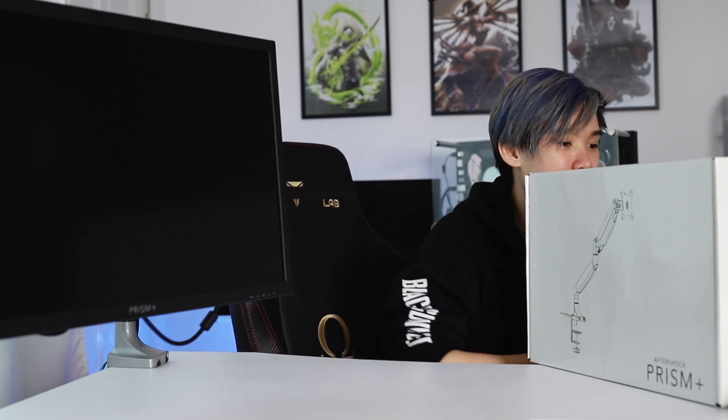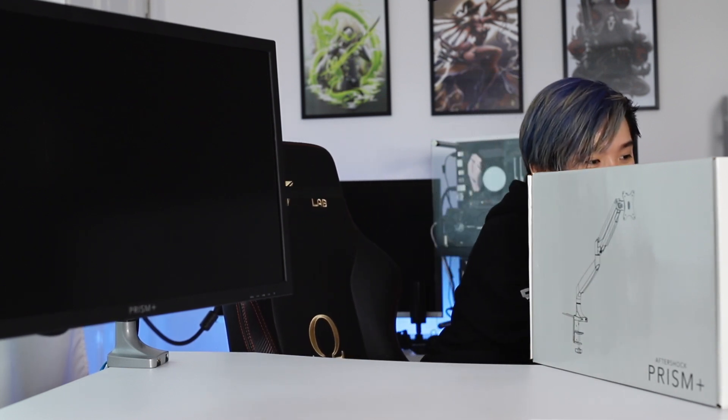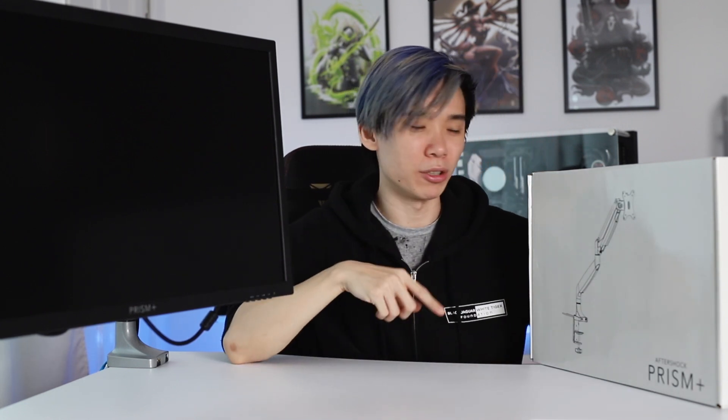As I previously said, this is only supposed to support up to 32 inches, but they did say it can hold up to 9kg. So I'm going to be testing this out on the LG 34UC99 which I have here. The monitor arm uses a VESA mount, so any monitor with a VESA mount you should be able to mount easily. I'm just going to test whether it can fit a 34-inch monitor on this.